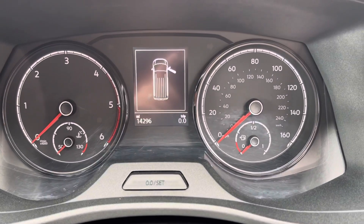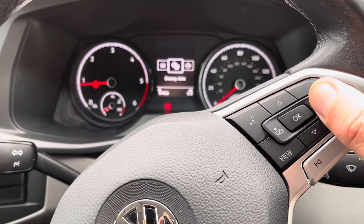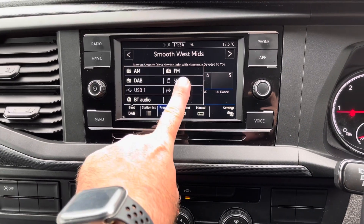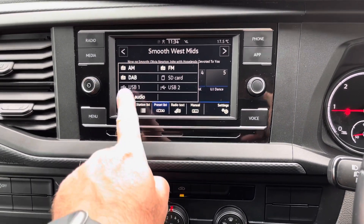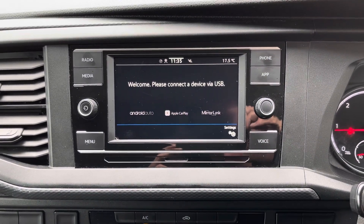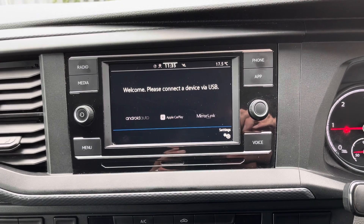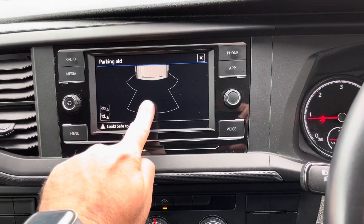This particular van has covered 14,296 miles. Using the media switches, you can scroll through the menu and change settings on the instrument cluster. To the centre of the dash, you will notice it's fitted with a 6.5-inch colour touchscreen multimedia system with AM, FM and DAB radio. It's also fitted with an SD card reader and two USB-C charge ports. This van is also fitted with AppConnect, allowing you to use your Android or Apple smartphone through the device. It also has a handy system called MirrorLink, which is ideal for streaming your most popular apps, such as music or maps. When I pop the vehicle into reverse, you will notice a parking aid for your rear parking sensors, which will warn you when you're close to a parked object.